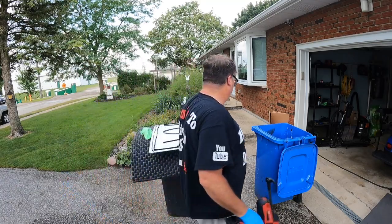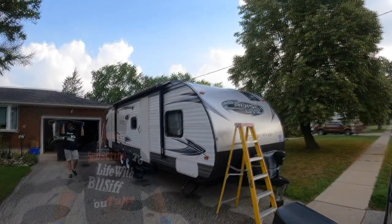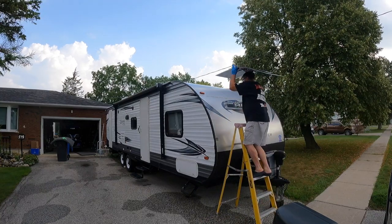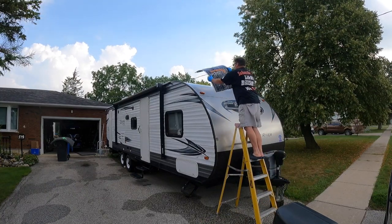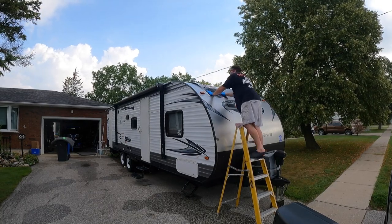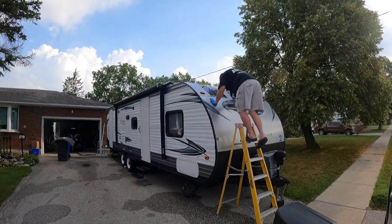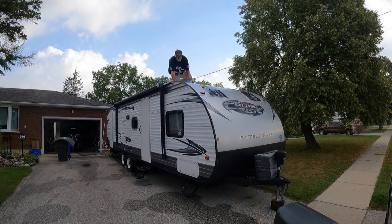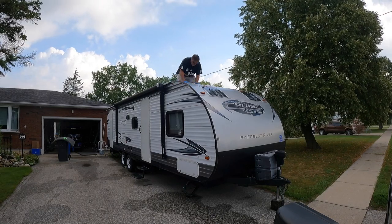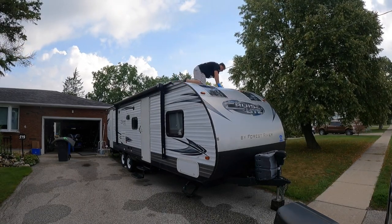You can't quite get close enough to the edge on that one. Up we go again — the humidity today is almost unbearable after the rain last night. There we go, up top. So that's all there is to mounting them, believe it or not.